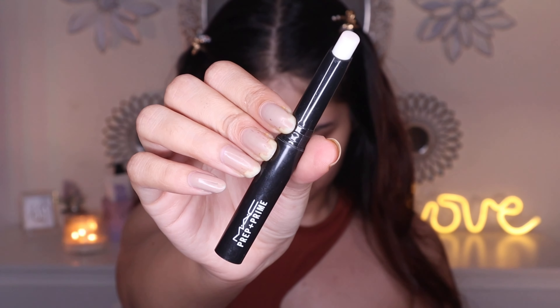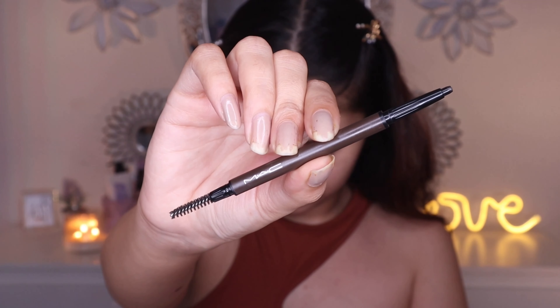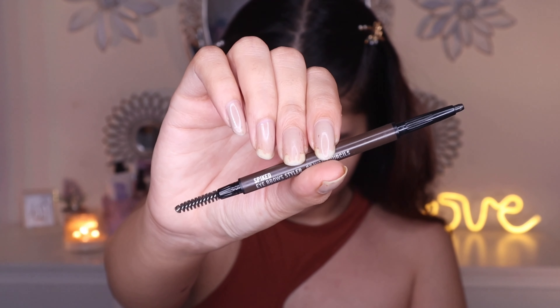I'm gonna start with the MAC Prep and Prime Lip — it's to prep your lips for the lip product, but I don't see any major change after using it. I think it could be helpful for someone who has a lot of lines on their lips.